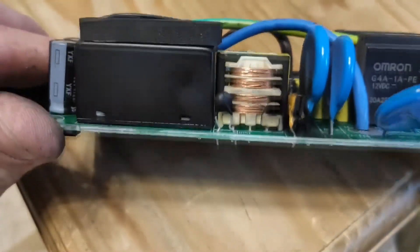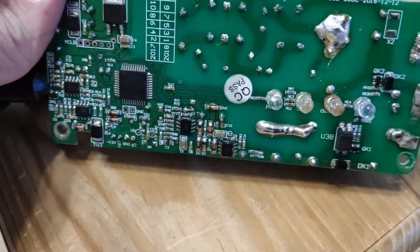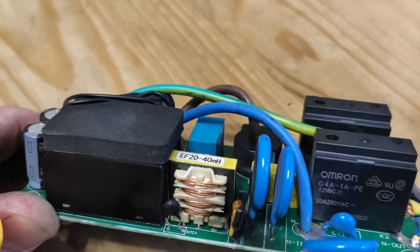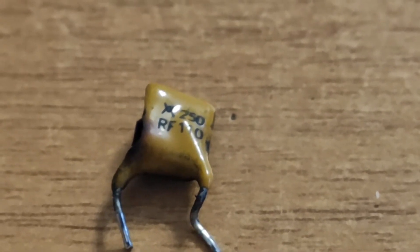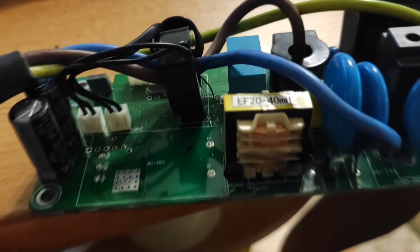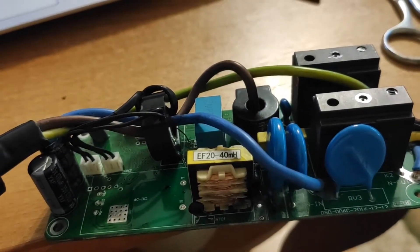We are going to install a jumper to check if it works. But when we installed the jumper, the charger still doesn't work. It appears that the problem is in the 12 volt DC component — it is burnt out.